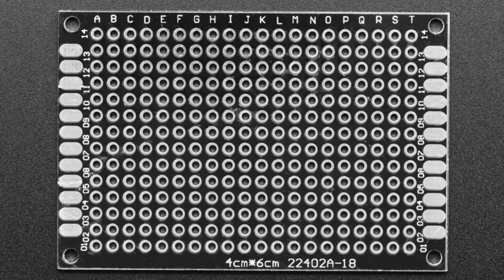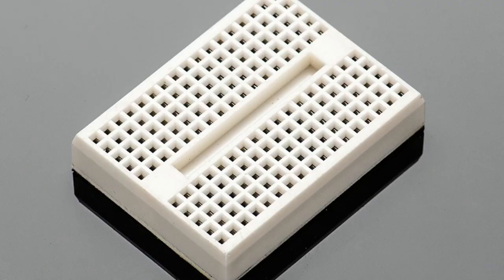This is what's normally called a perf board or prototyping board. It has individual holes that are not connected through — each hole is individually tinned but not connected together. The idea is you use blobs of solder to connect sections together. Then there are solderless breadboards, which are easy to plug parts into but not as mechanically stable.